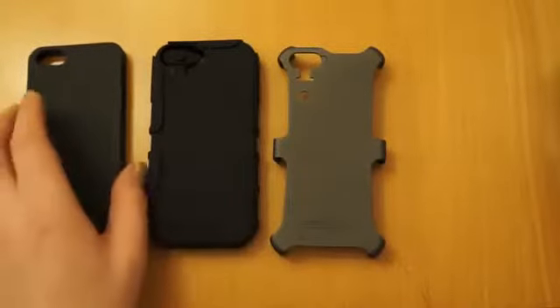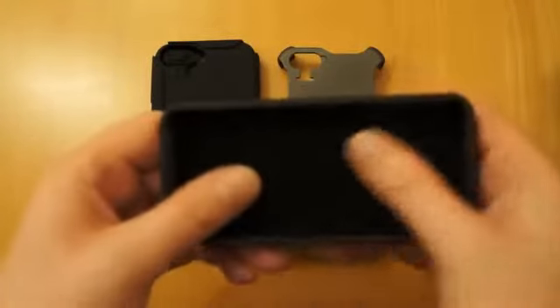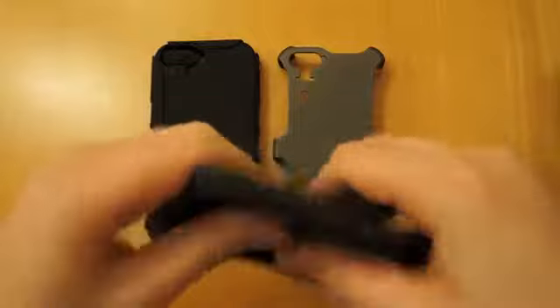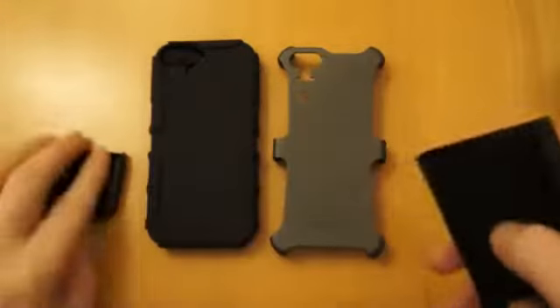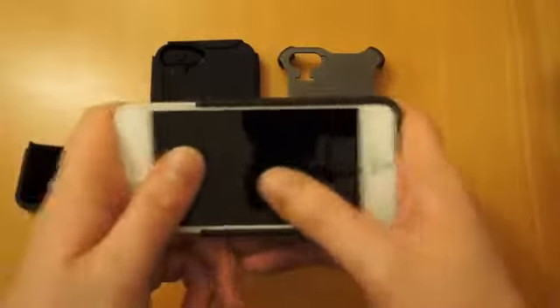So you've got three parts here. This is the part that goes closest to the phone. You can also use this case on its own. It's got a nice soft back — it splits in two. If you just push that tab in there, that slides out. So we just take the iPhone 5 and it slides in like that.